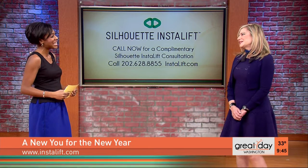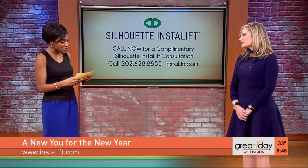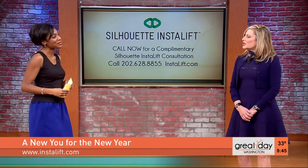Welcome to Great Day. Thank you for having me. Tell us about this great new treatment that you have. The Silhouette InstaLift is an FDA-cleared treatment — it cleared three years ago — for a minimally invasive way to lift the skin without undergoing lasers and the traditional surgical facelifts that people are so scared of.